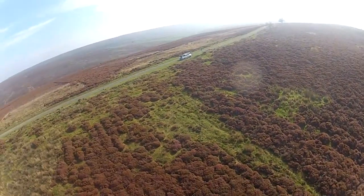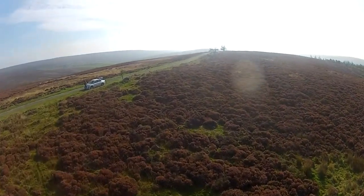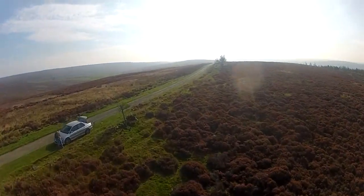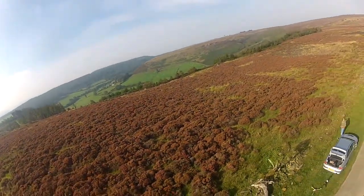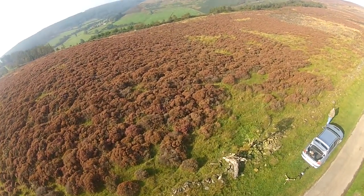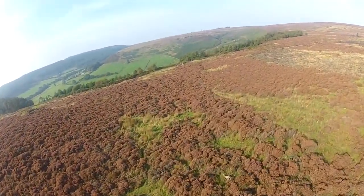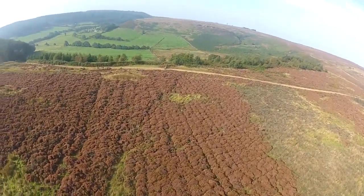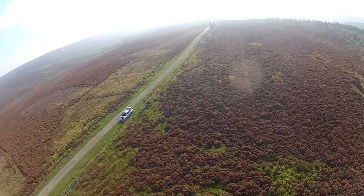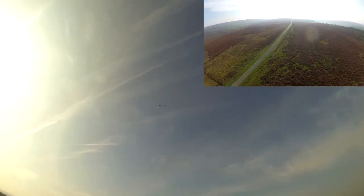That's not bad at all. I'm happy with that. It's very smooth now even though it's windy — that is pretty smooth. I know that wide mount will take any vibrations out.